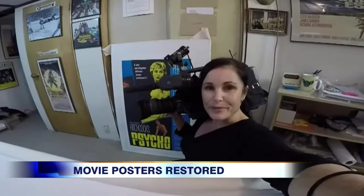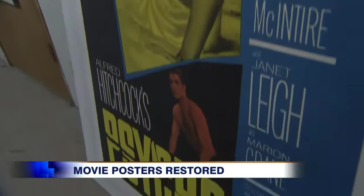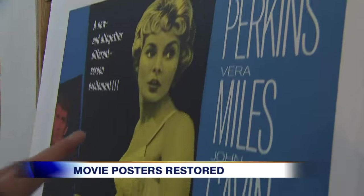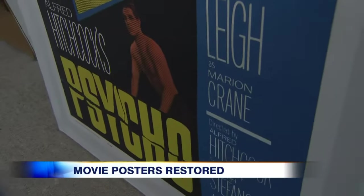Even close up, you can see how amazing this is. If you take a look at this Psycho poster, it originally had lots of damage. There were actually pieces of paper missing from this poster, lots of damage in the yellow area and even the title. And now, looking at it, it's like new.